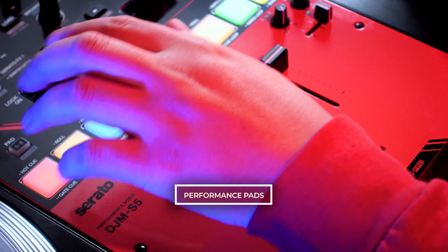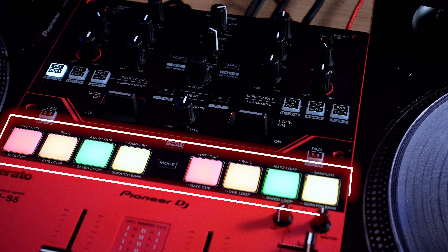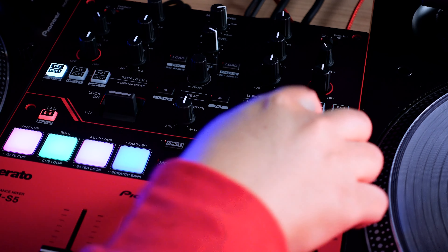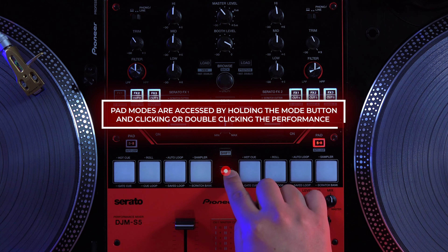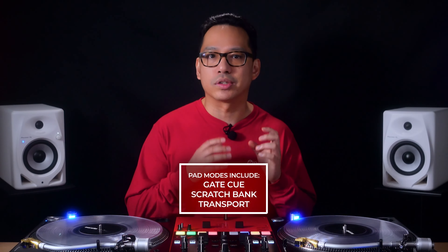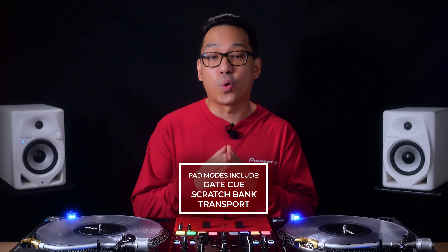The DJM S5 is also the first Pioneer DJ battle mixer at this price point to feature performance pads. While each channel only has four pads, you can access all eight pads by using the pad five-to-eight buttons. Just like on the DJM S11 and DJM S7, you have access to a total of 12 performance pad modes and four user modes.